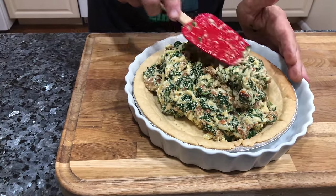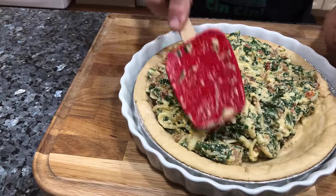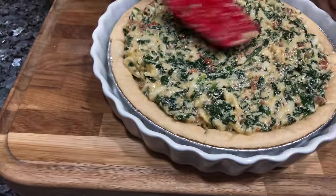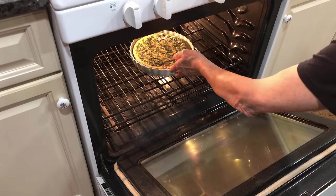Now we gotta fix it up nice. I can't wait when this is done — I want to go eat with a nice glass of wine and do chin-chin with everybody. Now this goes in the oven, and I got the oven on at 375. It's 45 minutes.